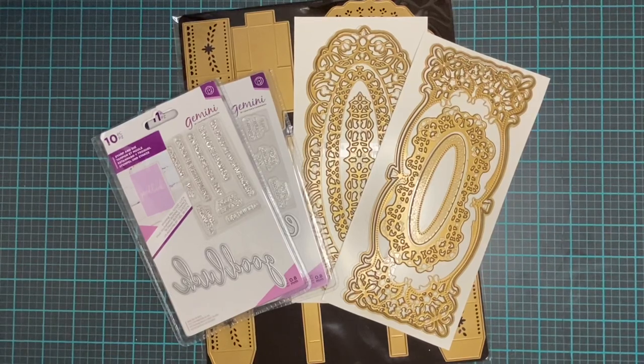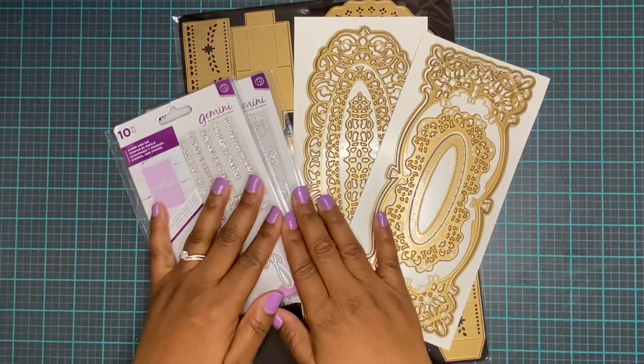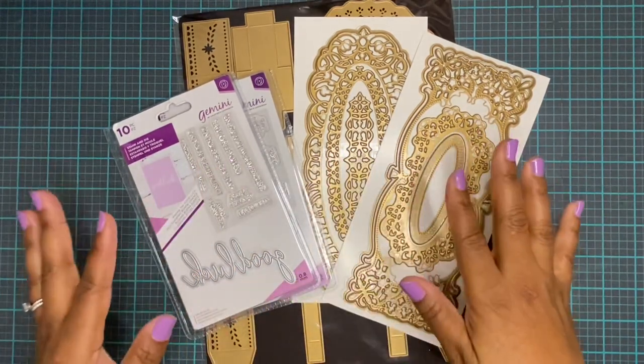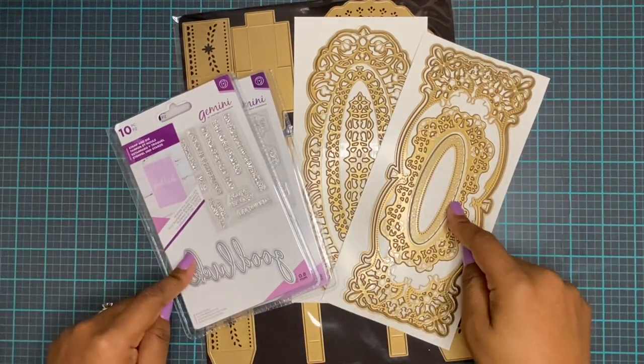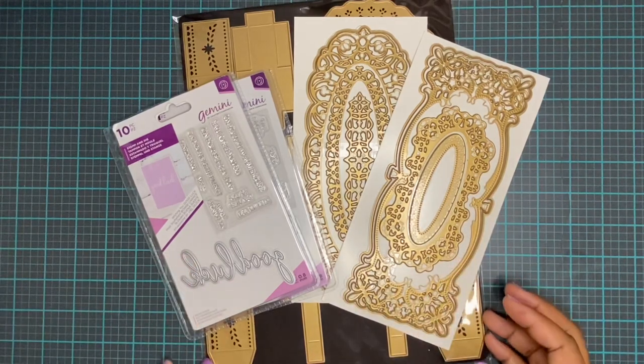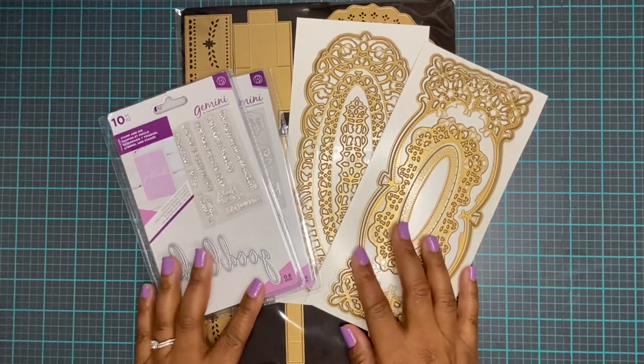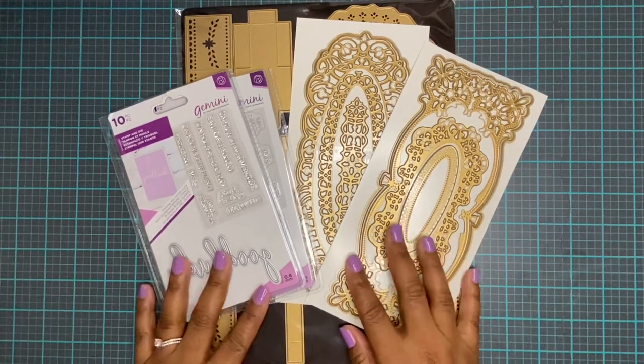Hello and welcome everyone. Today we are going to be doing an organizational video about how I organize my dies — where I put them, how I get them where they need to go, and just the whole system I use to do that. So let's get started.